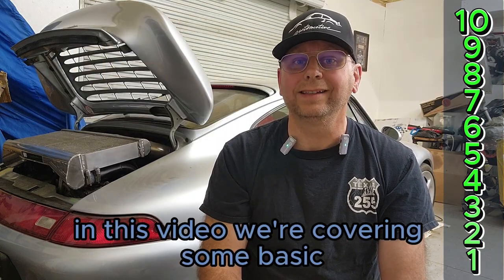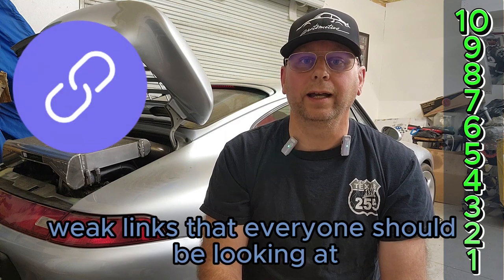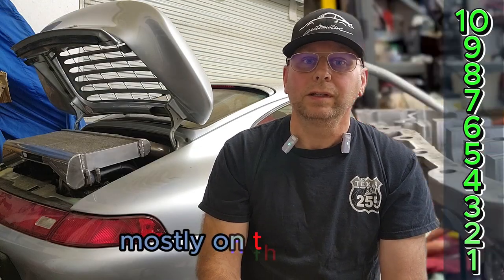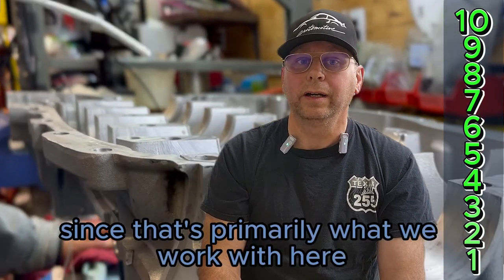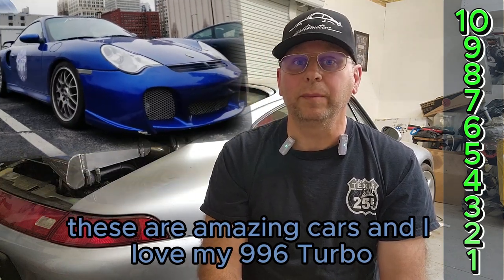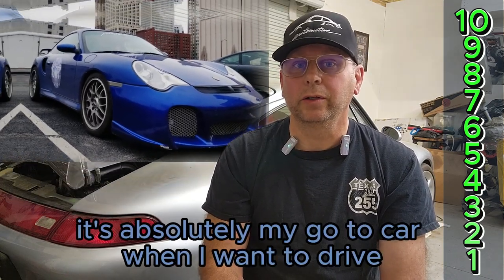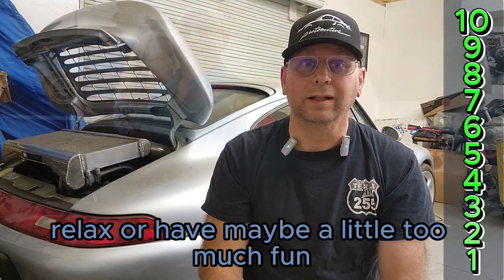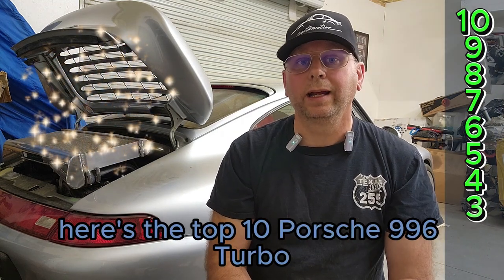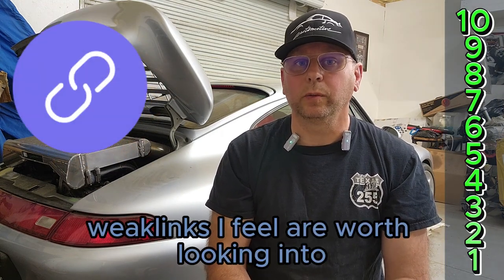In this video, we're covering some basic weak links that everyone should be looking at — some due to age, others due to poor engineering or oversight during manufacturing — mostly on the engine since that's primarily what we work with here, but a few at the end on the trans and even AC system. Don't get me wrong, these are amazing cars, and I love my 996 Turbo. It's absolutely my go-to car when I want to drive, relax, or have maybe a little too much fun. Here's the top 10 Porsche 996 Turbo weak links I feel are worth looking into.